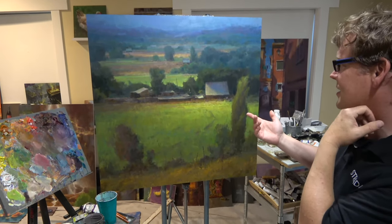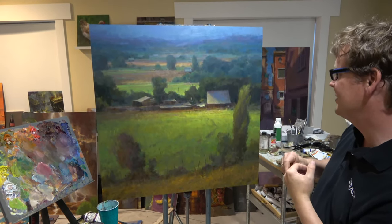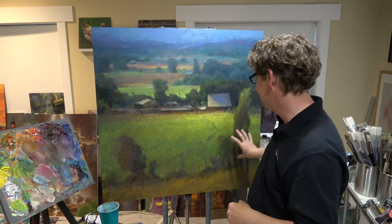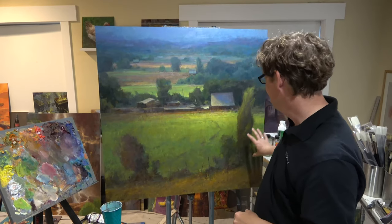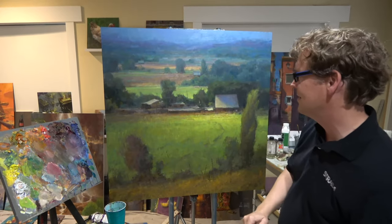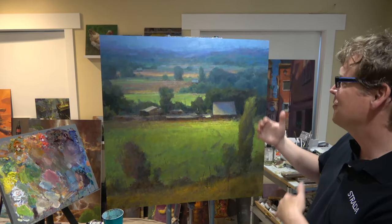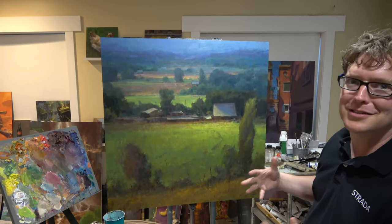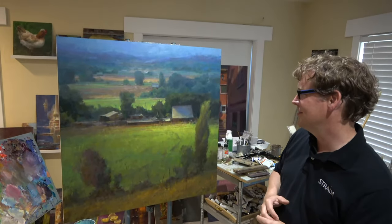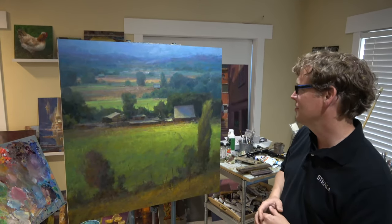Even though this is a landscape, I look at it as kind of an abstract problem to solve. How does this balance with this? How does this work with these colors here — these greens and reds I'm working on? It's generally a red and green color scheme, but how do I get it to be a little more interesting than just a Christmas red-and-green tree? You want the influence of some of the other colors in there to make that work.